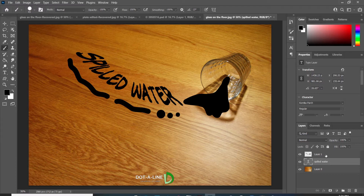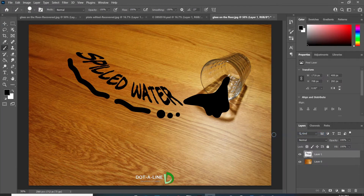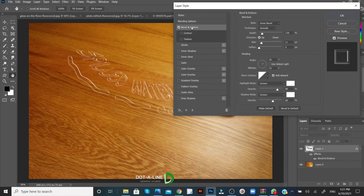Group the top two layers. Double-click the space on the right of the layer thumbnail. The Layer Style dialog is displayed. In the Advanced Blending option, bring the Fill Opacity to zero. Now click Bevel and Emboss and apply the following settings.